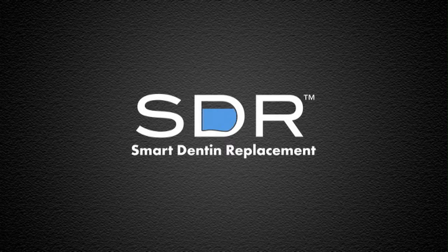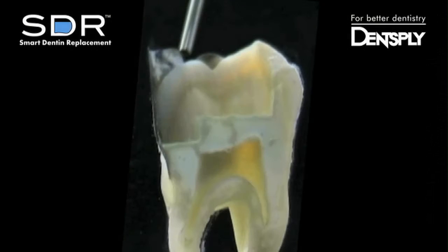SDR, Smart Dentin Replacement — the only bulk fill self-leveling posterior flowable base.